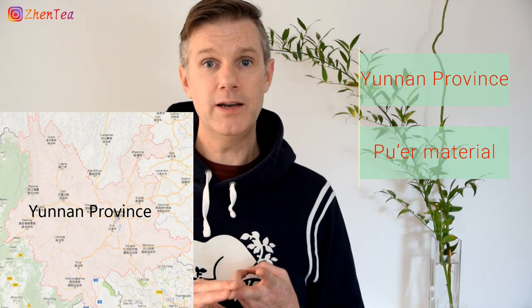A detailed national definition of Pu'er does exist, but the essence of it is really quite simple. The tea has to come from Yunnan, it must be made from Pu'er material, and the highlight of the process has to be the sun-drying step. An interesting thing about the word Pu'er is that it is actually Chinese for assamica, so Pu'er tea has to be made by definition from assamica material.